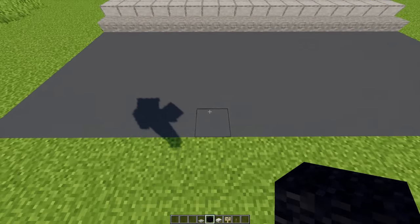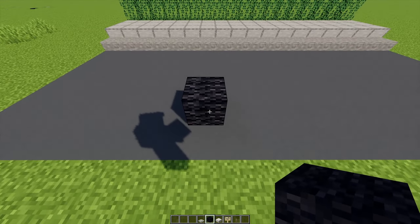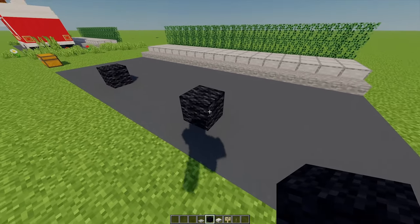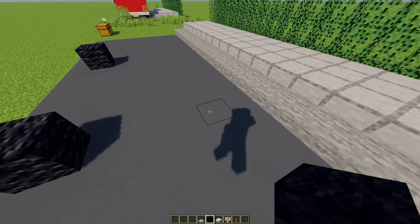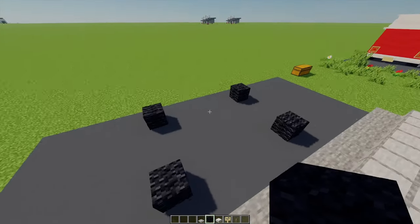For the first bit of your ice cream shop, I've got some back wall here. I'm going to place one just here and then leave a gap of five and place another one there. Then I'm going to leave a gap of three and place another two opposite of these two here.